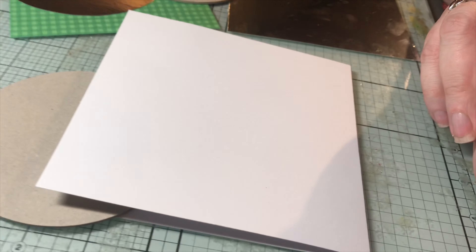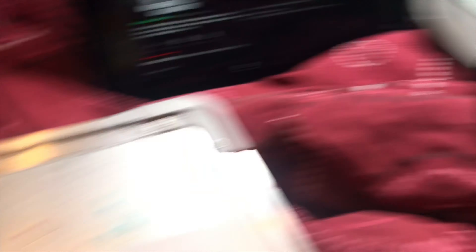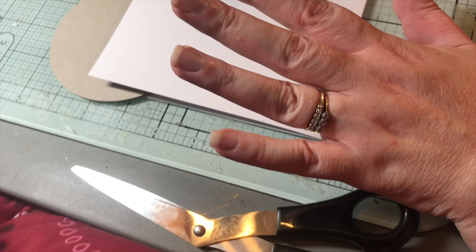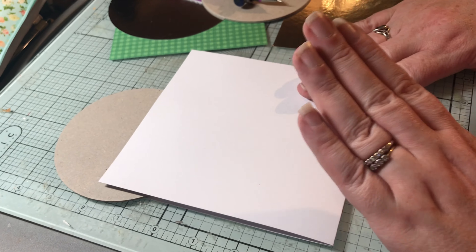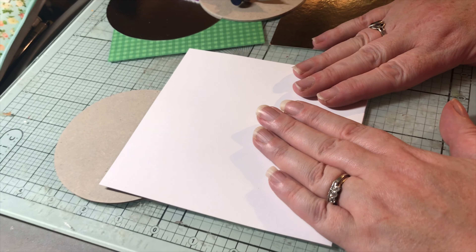So what are you going to do, Rae? I'm going to make a card. I'm excited about it. I'm going to do my mum's Mother's Day card.